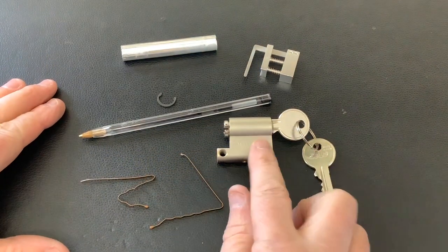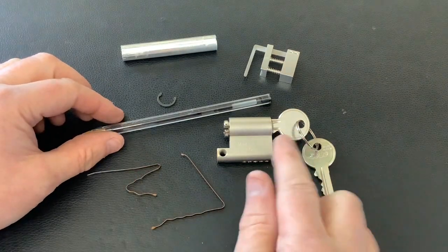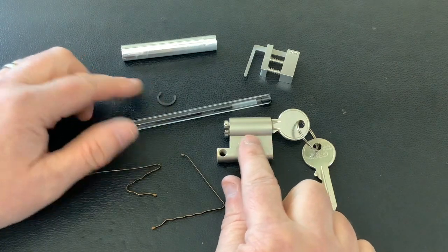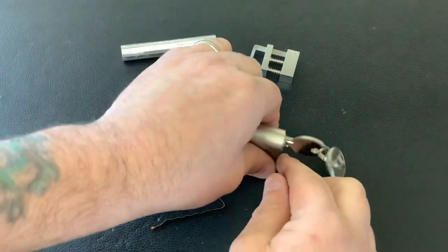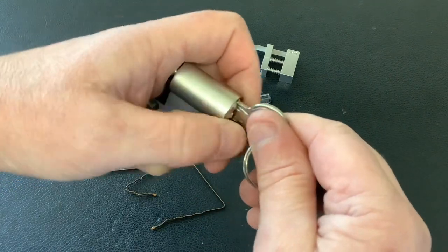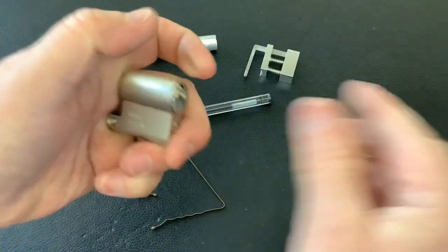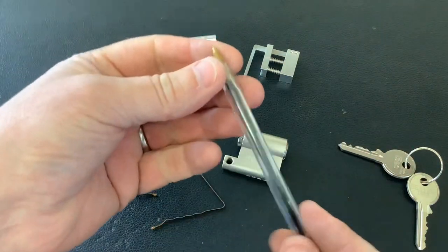Today we're going to have a bit of fun — I'm going to pick open this ISO lock with two air grips and a pen. I've picked it open with a normal pick and it was so easy that I thought I'd have a play about with this. I've taken the circlip off the back because once we've picked it I want to have a look at what's inside. It all works fine; just share the key — be careful when I pull the key out since the circlip's already off.